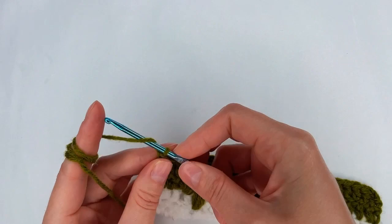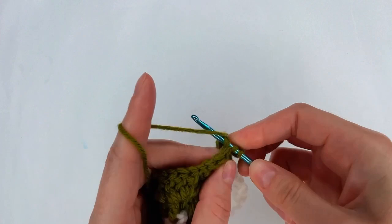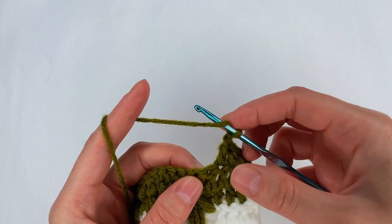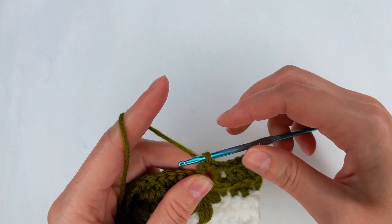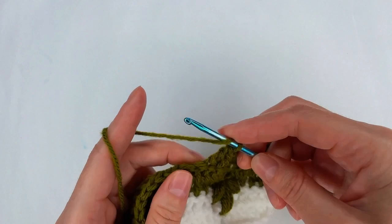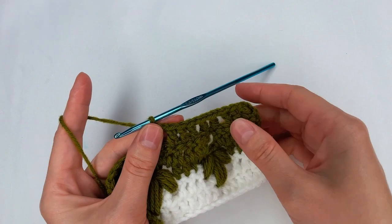Now I go and I repeat row 2. I chain 3 and I turn. I skip the 4th stitch, into the next one I go with a double crochet, into the next one another, and 1 more — I have 4 double crochet. Chain 1, skip 1 double crochet, into the next one a double crochet. Then chain 1, skip the 1 chain, into the next stitch double crochet. Chain 1, skip the next one, into the next one double crochet — I have 3 holes. Now into the next 2 stitches I go with a double crochet and make 3 double crochet. Then I chain 1, skip 1, and keep going, repeating everything.